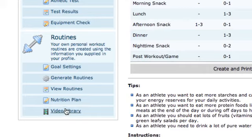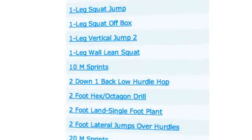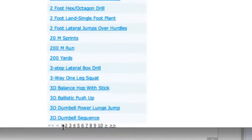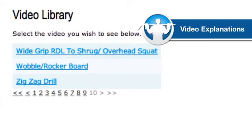Last but not least, you've got your video library. These videos are accessible within each individual routine, or you can take a look at all of them at once. As you can see, there are literally dozens of videos — a whole page of videos and up to 10 pages worth in total. It's a very extensive, very well thought out and well designed program.